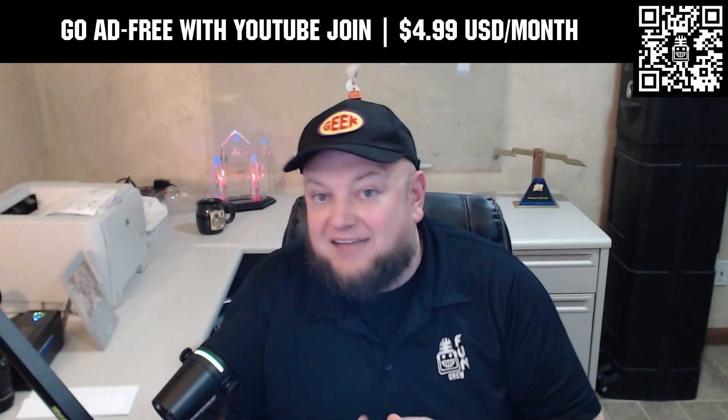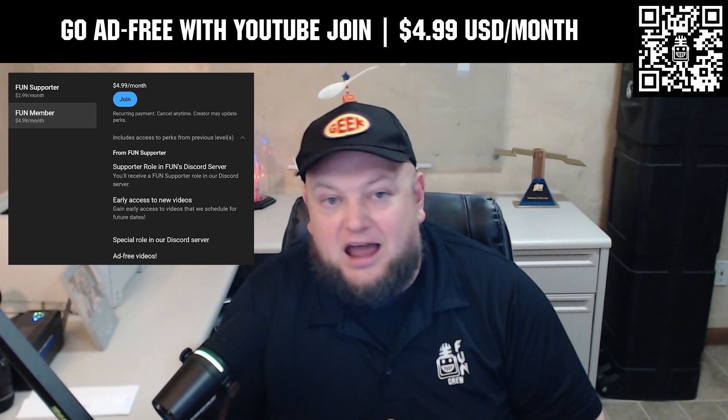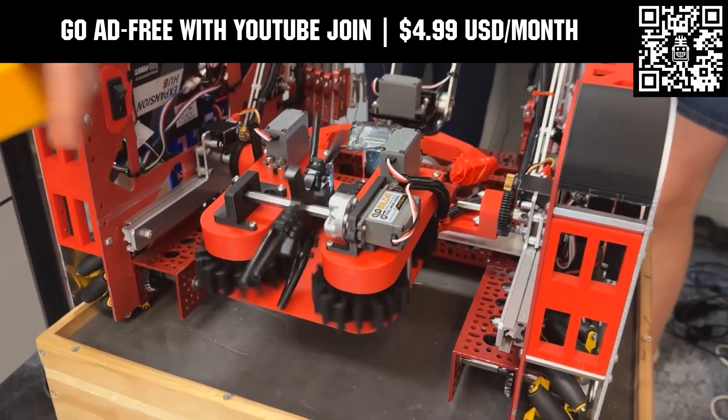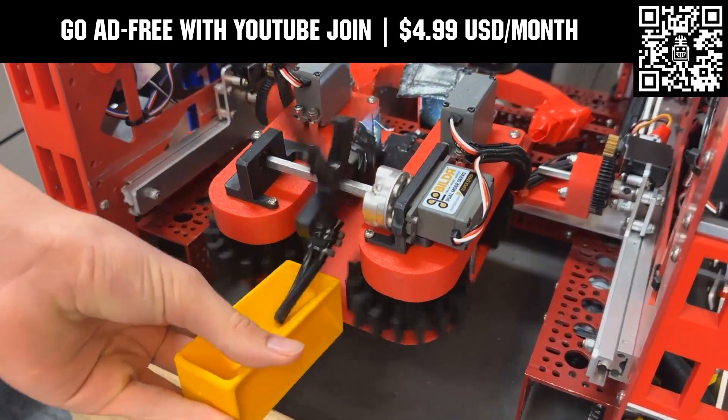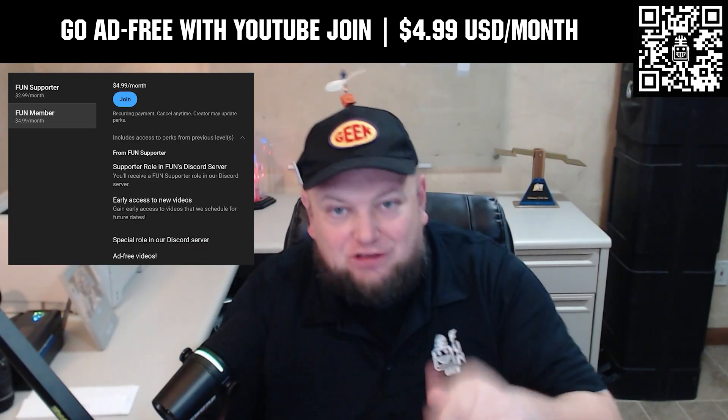Go ad free and access our videos earlier when you support Fun with a membership through YouTube Join. For $4.99 a month USD, you can now watch most of our YouTube videos ad free and gain early access to scheduled content with other options also available. Click the Join button below to get started.